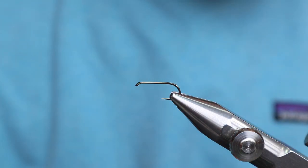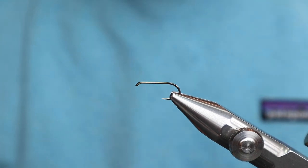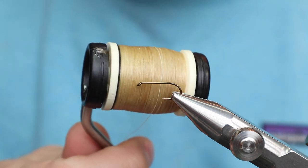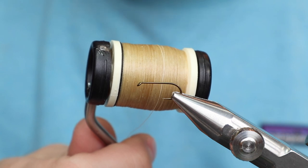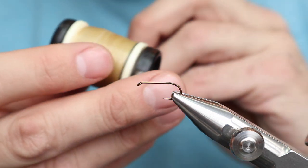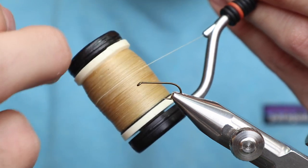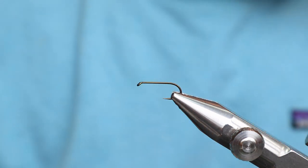We're using the same hook as last time - this old Alcock, size 10. Everything we tie is going to be a size 10. Technically, a 10 is probably a little too big for a Hendrickson, but for framing it's perfect. For thread, I'm going really old school - Deddy Wax Thread. This is white thread run through a waxing machine. The bobbin has the slit going in the wrong direction, so you can't tie the thread off in the slit - clearly a strange process.